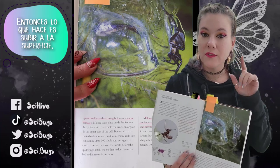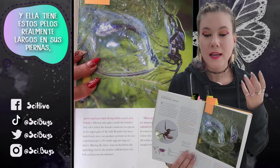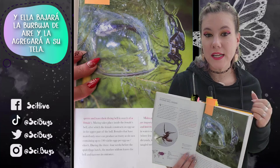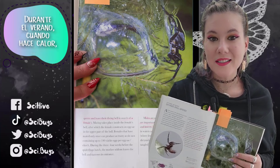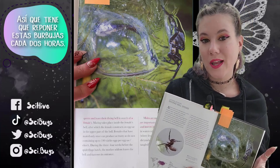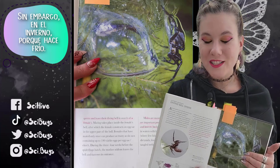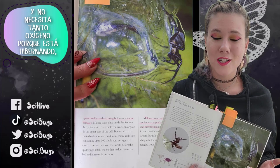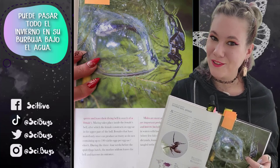What she does is she goes up to the surface and she has these really long hairs on her legs. Those hairs trap air bubbles, and she brings the air bubble down and adds it to her web. During the summer where it's hot, she will lose oxygen in these bubbles faster, so she has to replenish them every couple of hours. However, in the winter, because it's cold and oxygen doesn't escape as much and she doesn't need as much because she's hibernating, she can spend all winter in her bubble underwater.